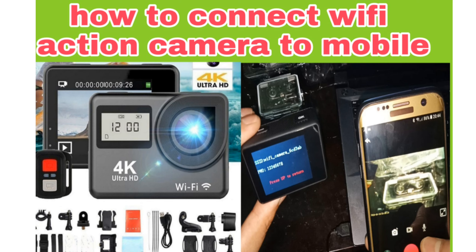Hi everyone, this is Roshan Rai and you are watching Your Smart TV. Today I'm going to show you how to connect a Wi-Fi action camera to your handphone. If you are visiting my channel for the first time, please subscribe for more updates. If you have already subscribed, thank you so much for your support. Okay guys, let's get started.